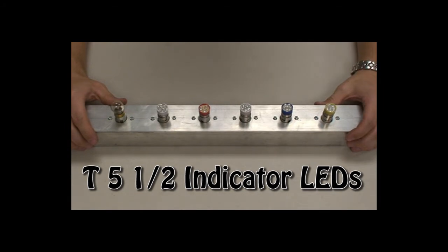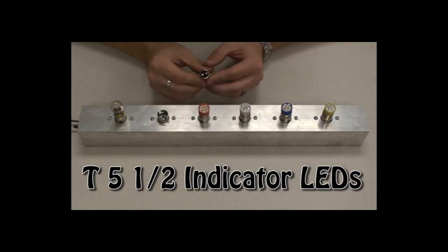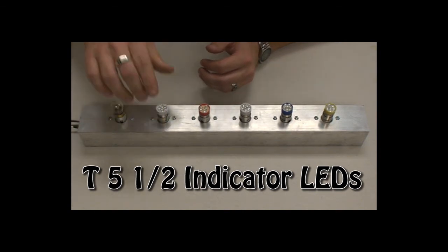Today I'm going to show you our line of T5.5 LED indicator lamps. This lamp comes in two different versions: a single contact and a dual contact version. This particular bulb is dual contact, but they have the exact same LED cluster on top, just a little different base.